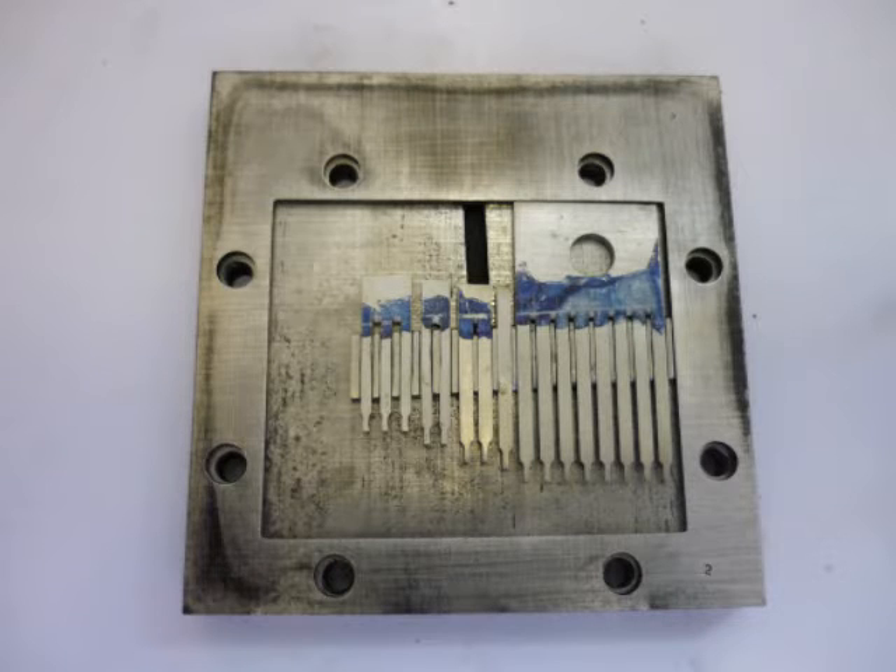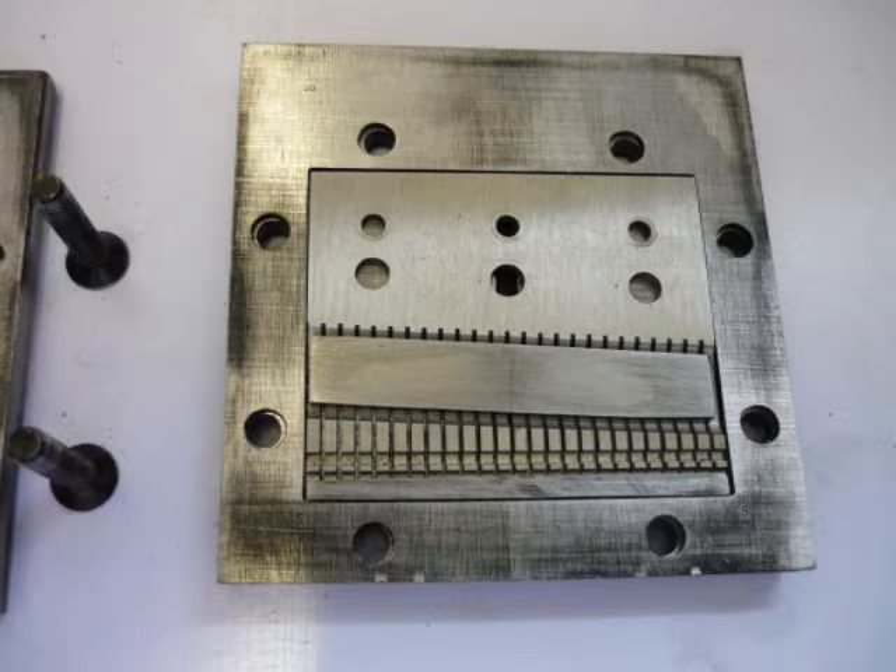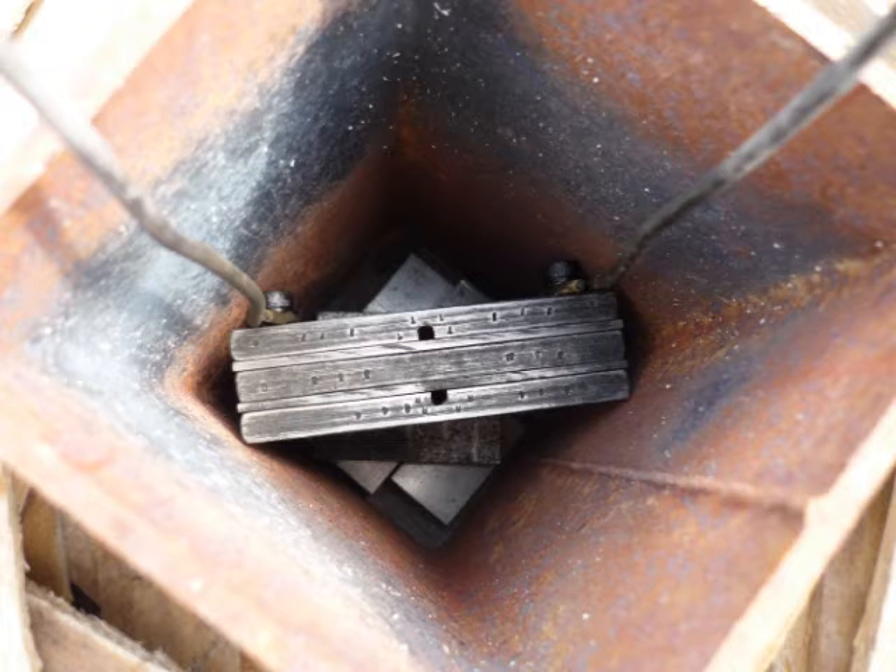Within their protective frames are teeth for repairs to a broken comb and a segment of 25 teeth for a new musical box. When reassembled, the clamping jig fits into the oven as shown.